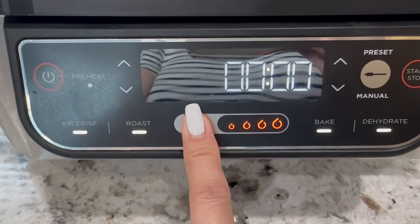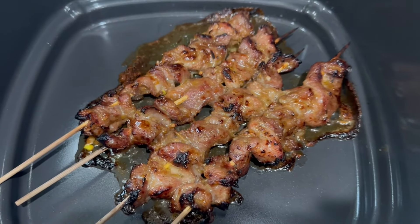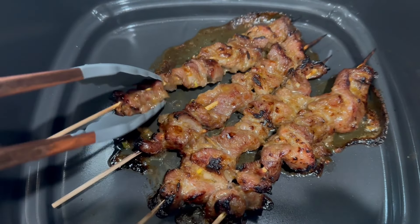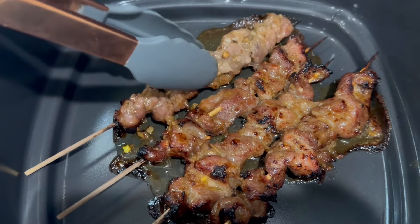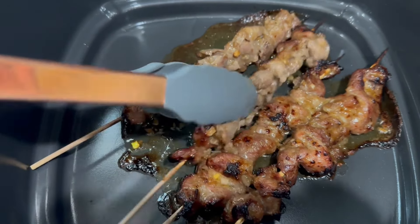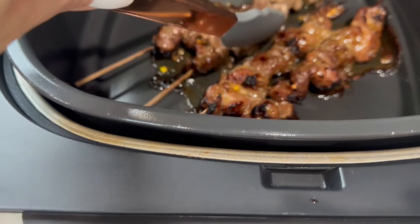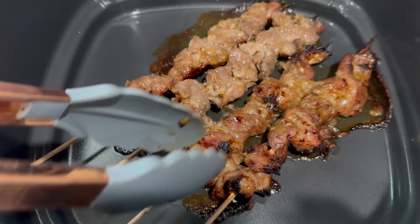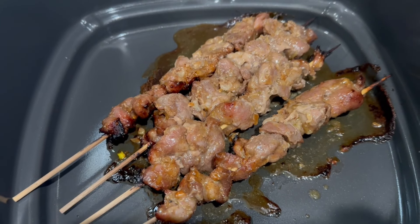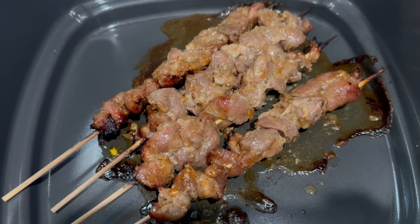My air fryer is on. I'm gonna do grill on high for 10 minutes first. At about six minutes I opened it up to check on it. Now I'm gonna flip so they can cook evenly — see the char on this side? It's perfect. Depending on your grill — this is a Ninja right here. I'm gonna flip and finish cooking for another four minutes to hit the 10-minute mark.